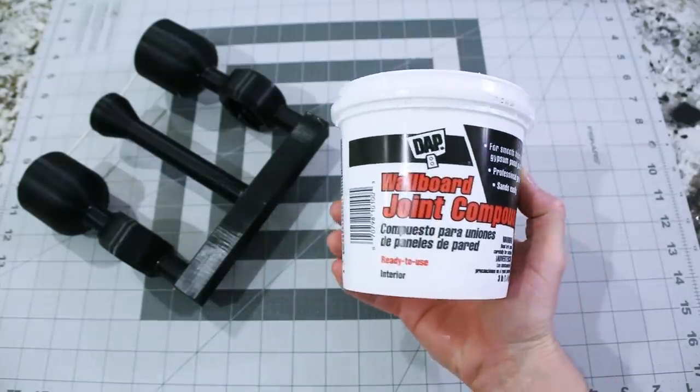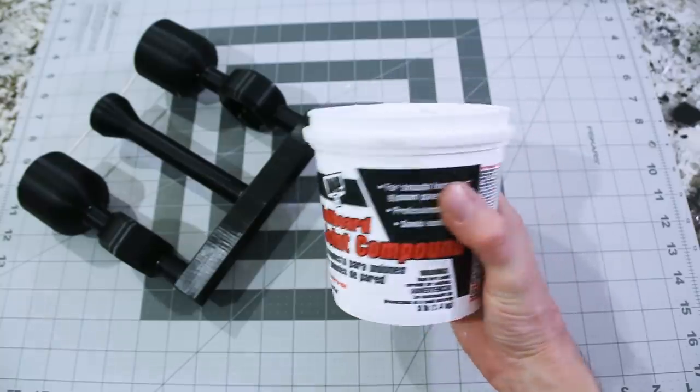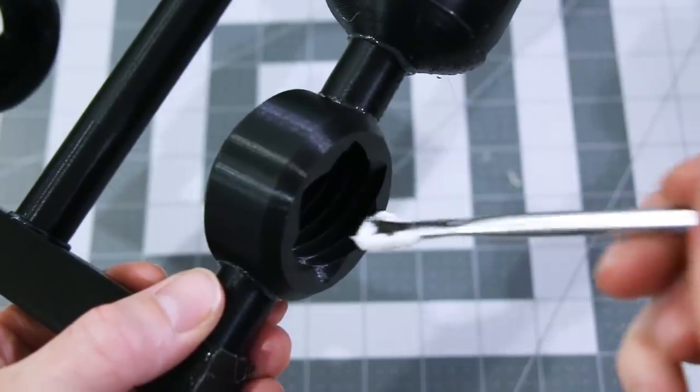I coated the entire model with this DAP brand joint compound, making sure to avoid trapping bubbles and also making sure to apply an even but thin layer.